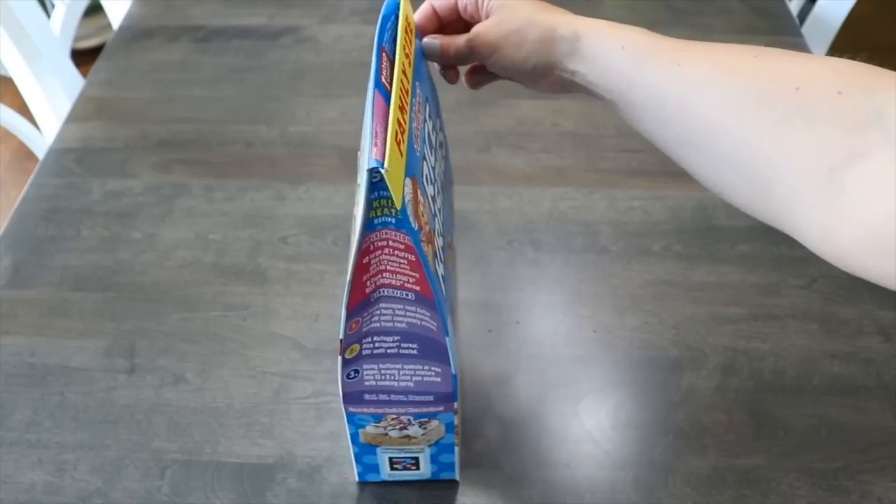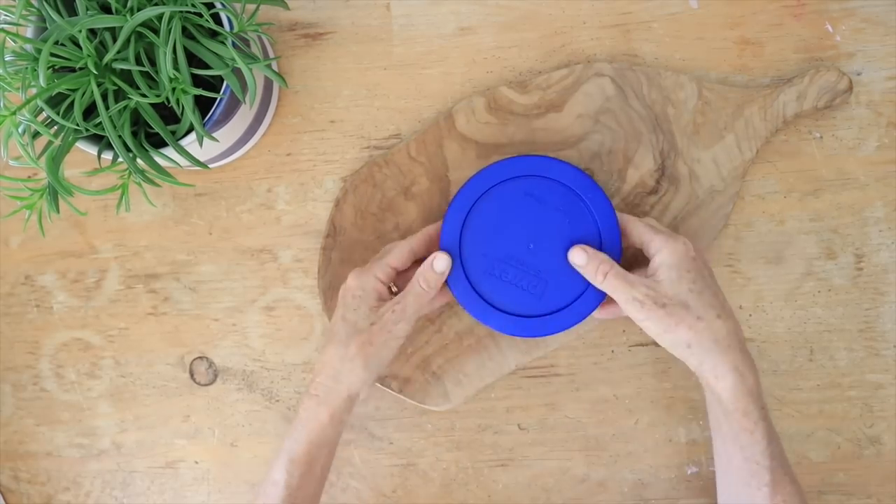Start by tucking in the two side pieces, squeeze the sides together, and tuck that final piece, making it line up really nicely in your pantry.